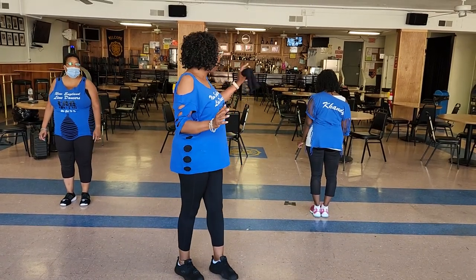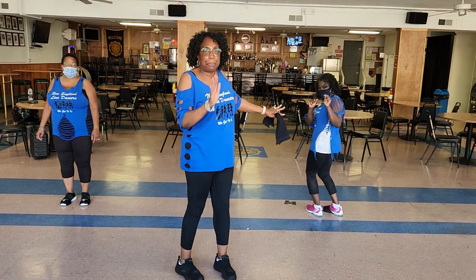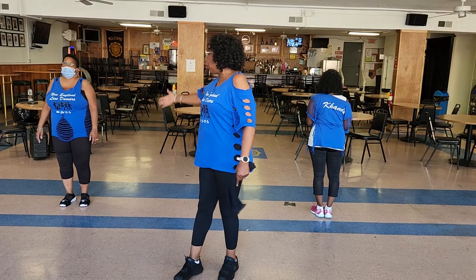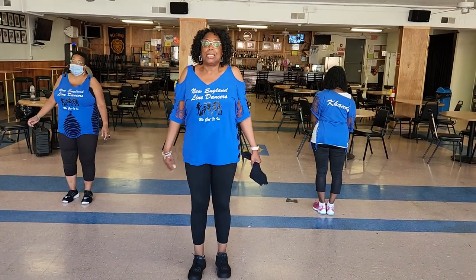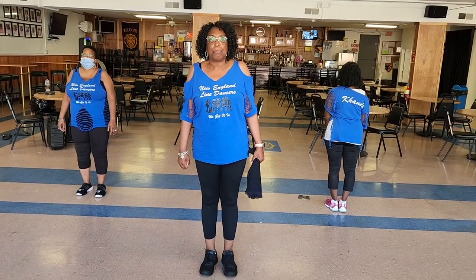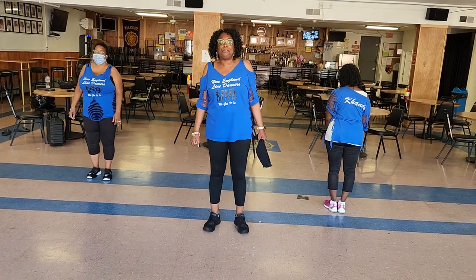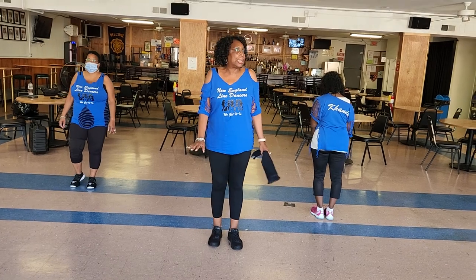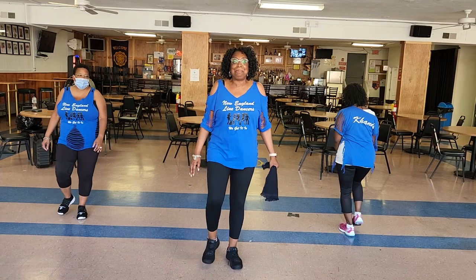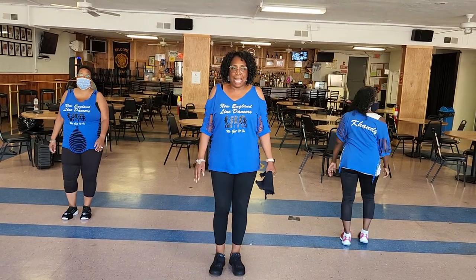By the way, we have Candy facing the back wall just in case it's better for you to follow while she's facing the back wall. Otherwise, you're starting out facing the same way I'm facing. So here we go, one more time from the top. Seven, eight — heel, heel, slide, tap, tap, right, left, together.